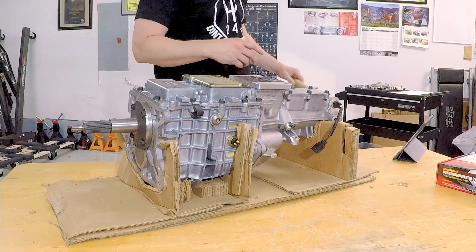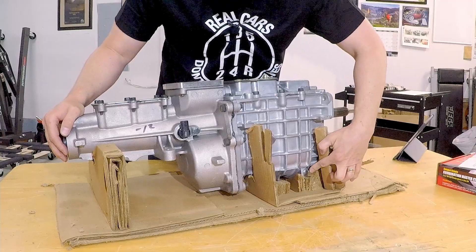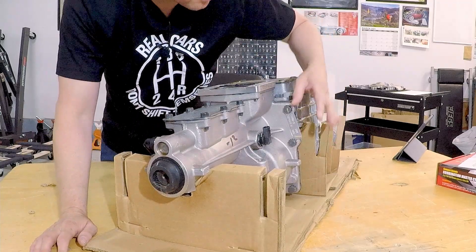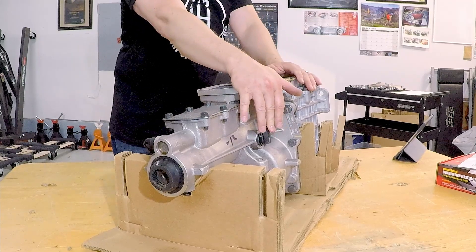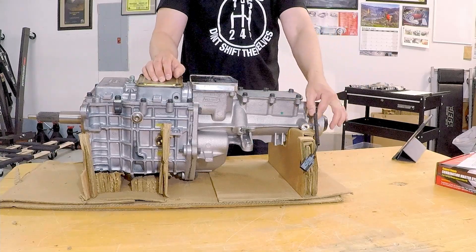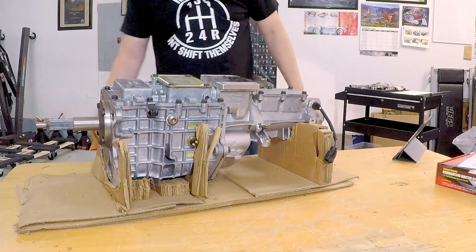I don't see that pilot bearing anywhere. If we turn it around — there's the fill plug, drain plug. Here's the ID tag, part number, serial number. Here's the speed sensor right there. Here's our neutral safety switch, and that's the reverse light switch right there.